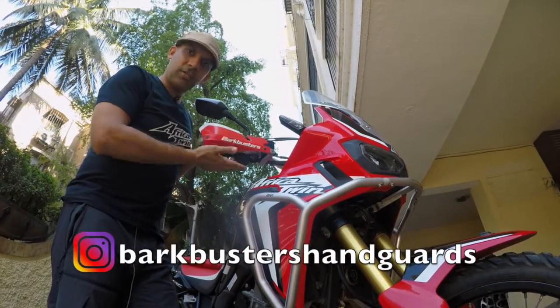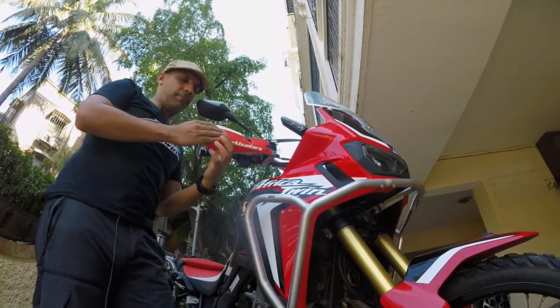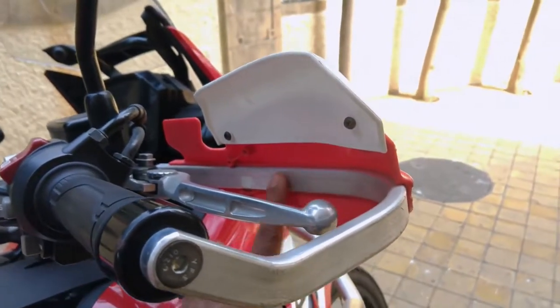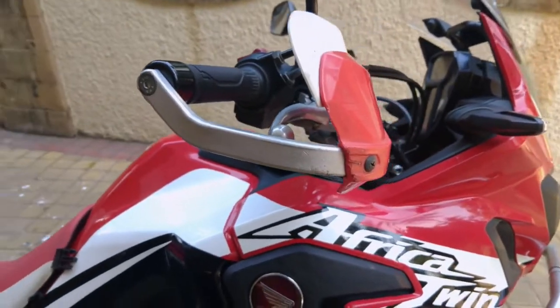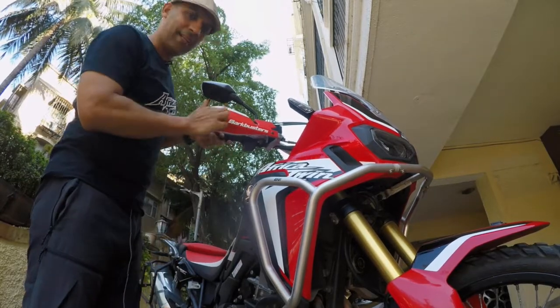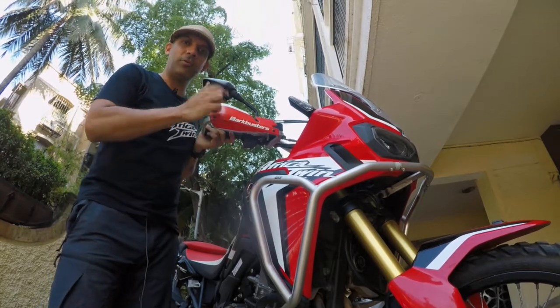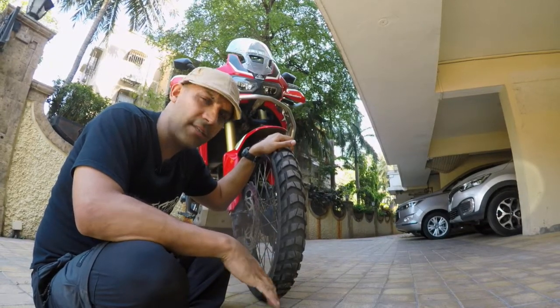This next part doesn't need any introduction — it's pretty much an industry standard: Bark Busters, an Australian brand made in Australia. Outside cosmetic plastic cover, aluminium backbone. These have saved my levers — even when I've dropped the bike they'll save your knuckles and your levers. Get these for sure because the stock factory ones that come with most adventure bikes, including the Africa Twin, are rubbish. I like the red — it matches my bike. You can also get them in white, black, and now the new Africa Twin blue.